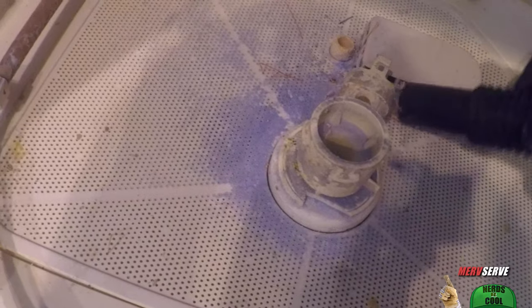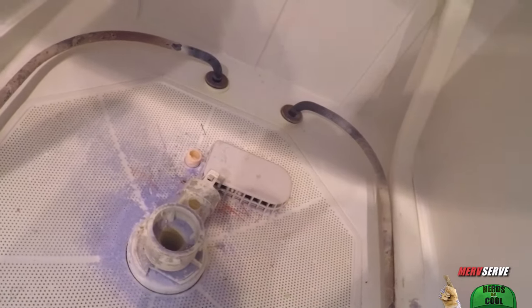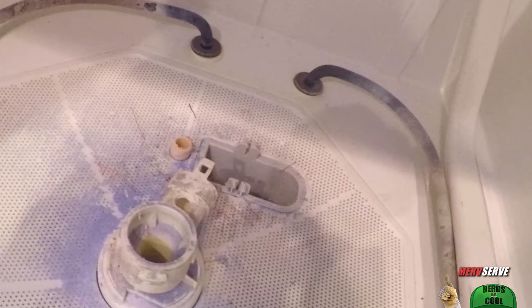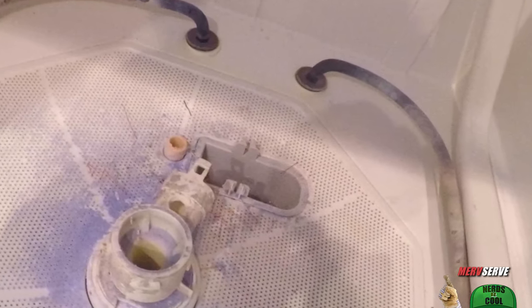Before we take out that threaded center hub, you want to clean her up a bit, especially before you take off this sump cover — it's a strainer that keeps big particles from falling down inside. This sump filter basket is next. There's a lip on this, so we need to get it out of the way so we can remove the big bottom mat, known as the coarse filter. So we give this a squeeze...